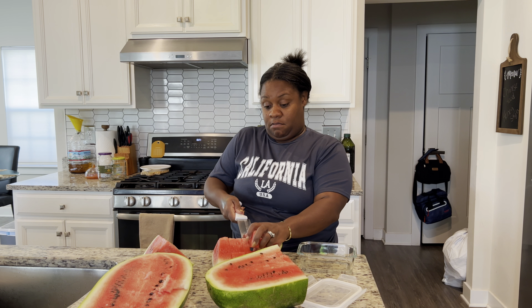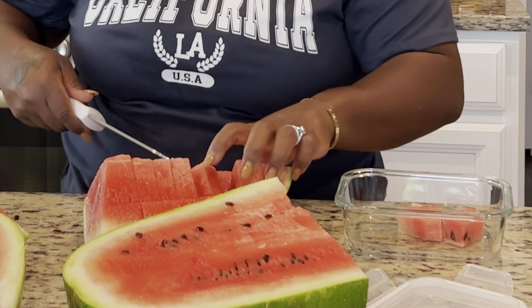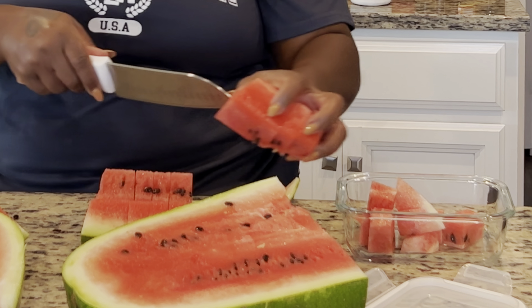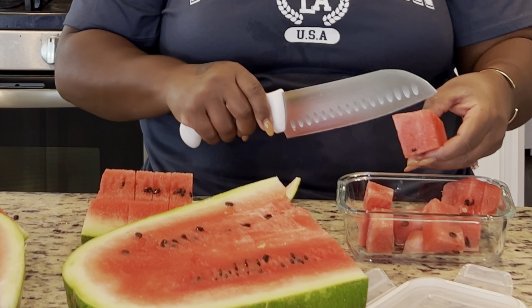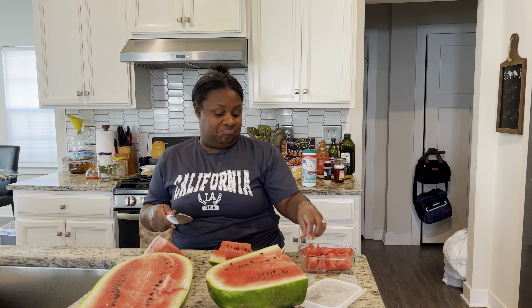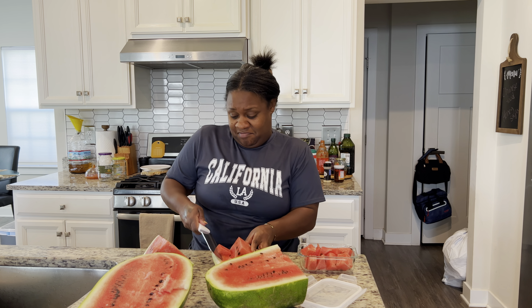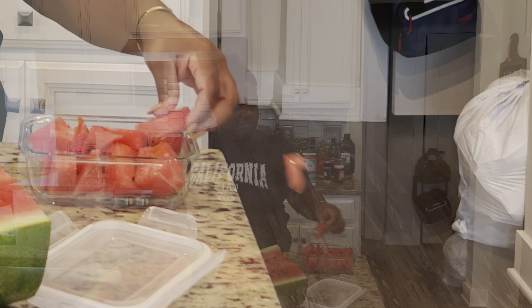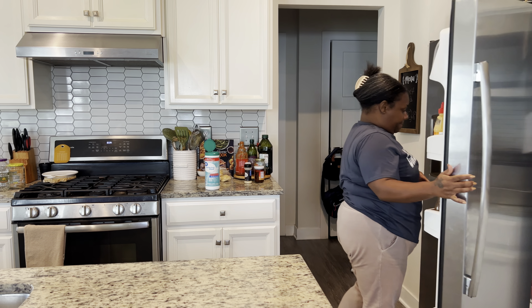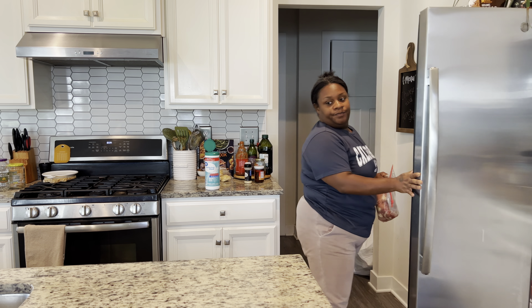Right now you see me cutting open a watermelon — I haven't had a watermelon in a long time. When I saw this seeded watermelon I said let me get it. I'm cutting it for Giovanni's lunch and putting the rest in a bag so it's easy for us to grab a quick snack. I had to give it a taste — it is mommy approved! All done, let's put it in the refrigerator and get dinner started.